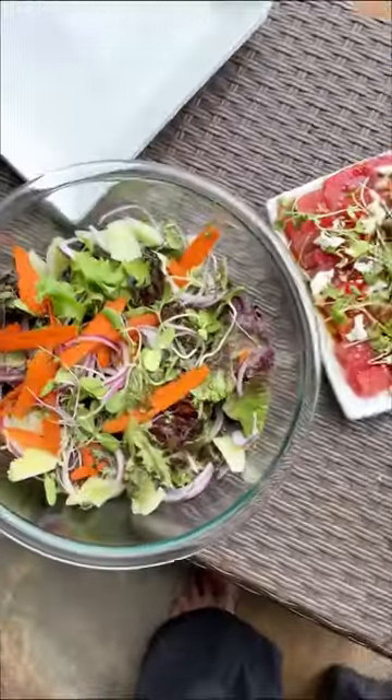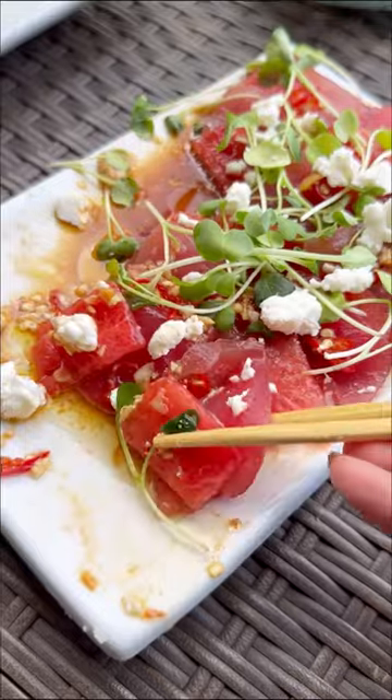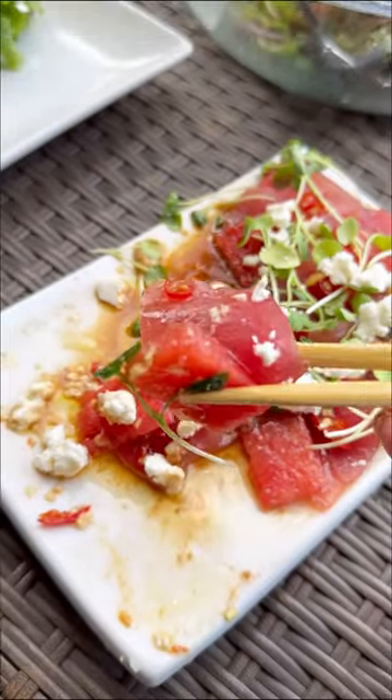And y'all, this is seriously one of the most delicious dishes that I've made while in Kauai. We served it with a simple side salad, and it was the perfect summer dinner — light and refreshing, and totally restaurant-worthy.